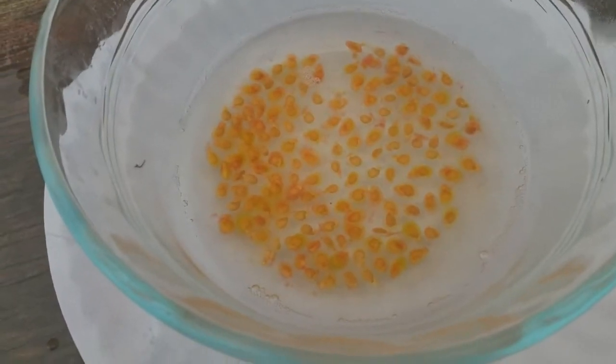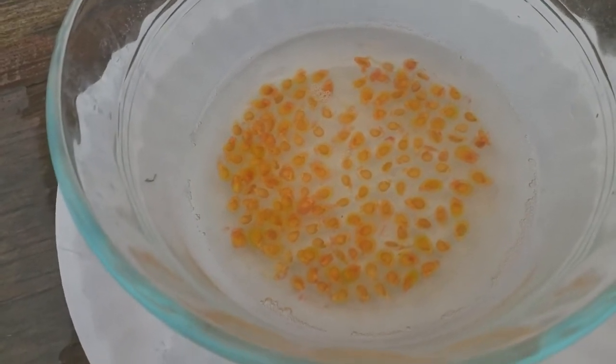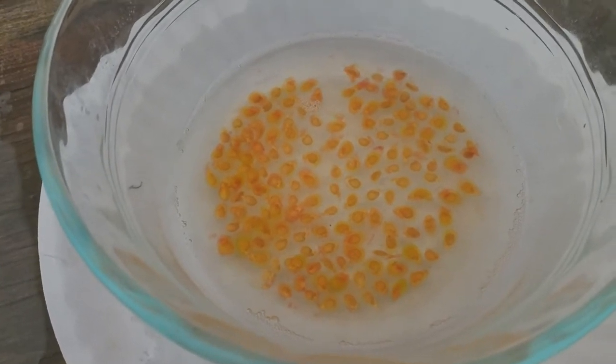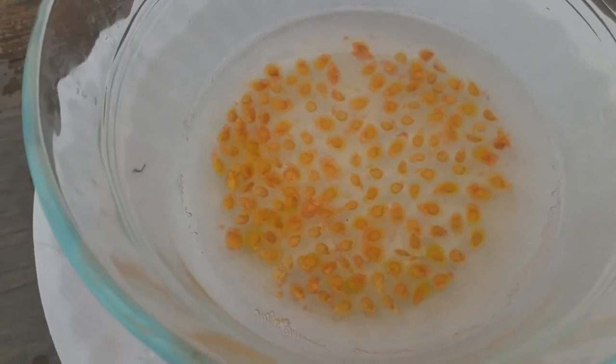When you do the adding-spit part, don't hawk a giant loogie and get a bunch of gunk in there. You want some nice, clean, clear saliva — just some real clear stuff. There'll be a little bit of bubbles, and that will contain really pure enzyme to help break these down.